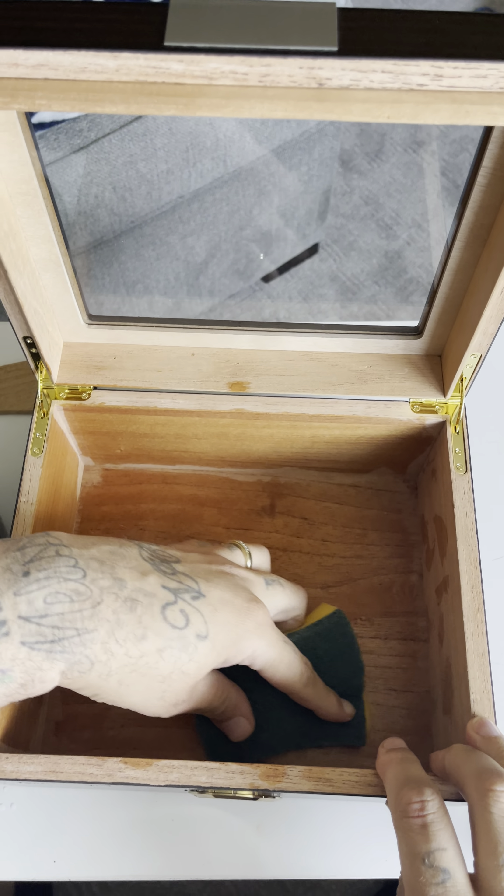I'll worry about cleaning that glass after the 48 hours — I'll let it sit, then clean the glass up. Also, every piece on the inside has to be done too. This little rack piece is 100% going to have to be done as well. I'm pretty sure this jumpstarts the moisture inside of your humidor.